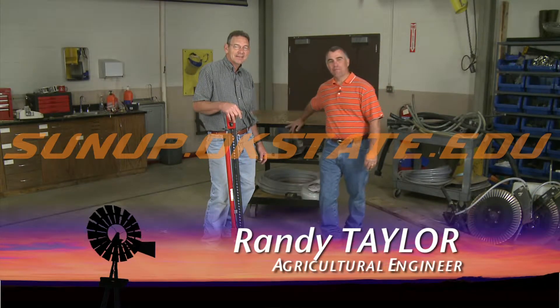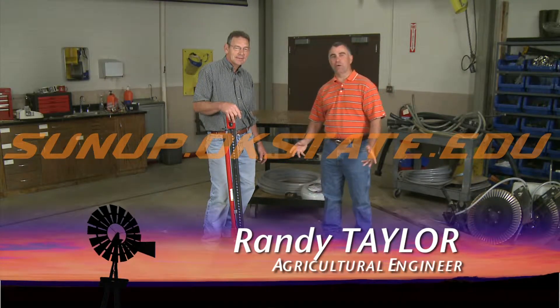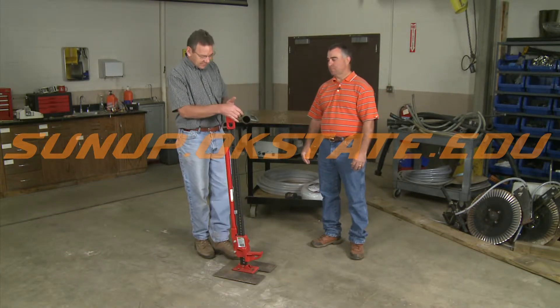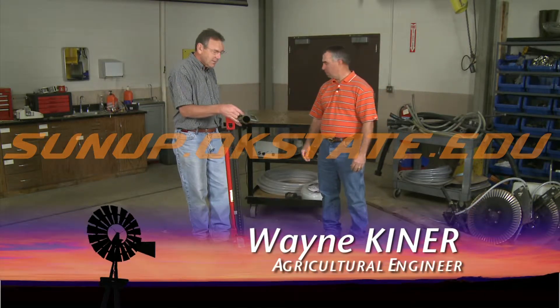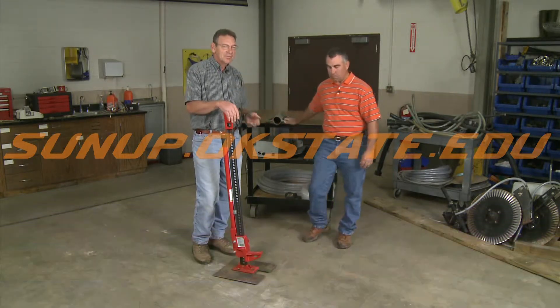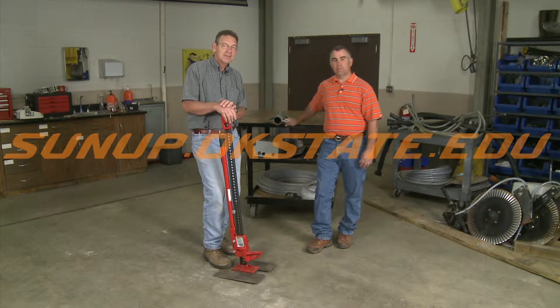Hi, welcome to ShopStop. Today we want to talk about pulling T-posts. We've got several things we want to show you: one is a high lift jack, the second one is using your post driver, and of course you can always use your three-point hitch or your front-end loader on your tractor.